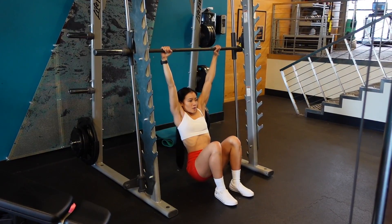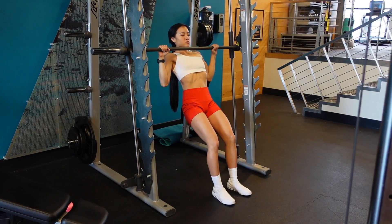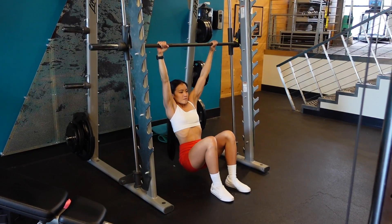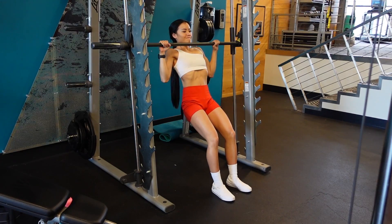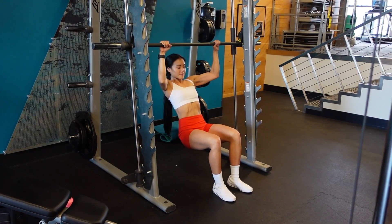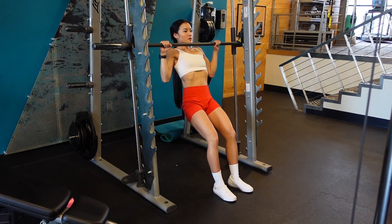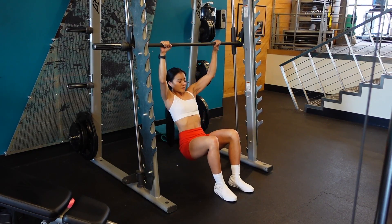Smith Machine Assisted Pull-Ups. Set the bar at about chest height and your hands are going to be wider than shoulder width apart. Let that butt sink down the entire time. The closer your feet are to your torso, the easier this is going to be. The further out your feet are, the more challenging.